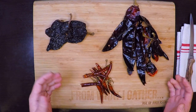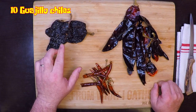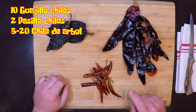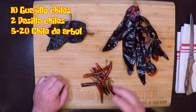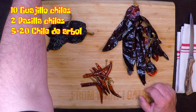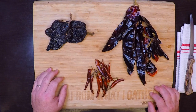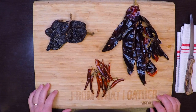If you're making it from scratch, I'm starting with about 10 guajillo chili peppers, two pasilla chili peppers, and about a dozen chili de arbol — these are what really pack the heat in the dish, so adjust that up or down depending on how spicy you like your birria. I'm also going to add in a few canned chipotle peppers in adobo. First, I'm going to open these bigger peppers up and get out the seeds.